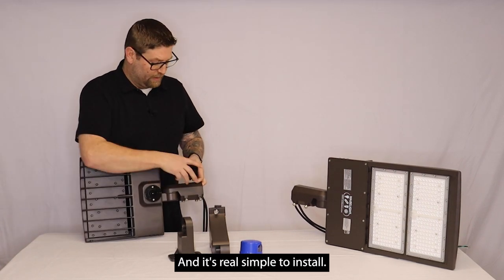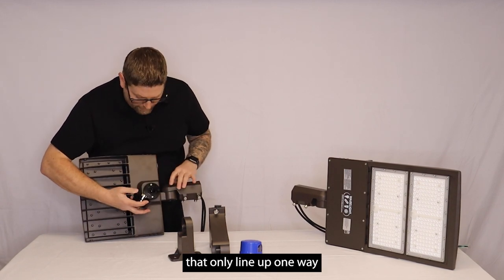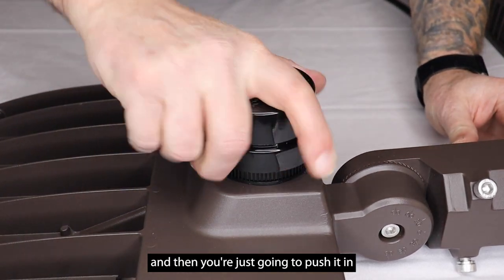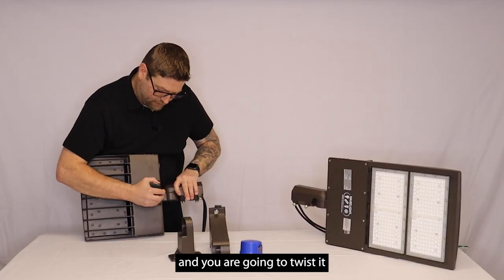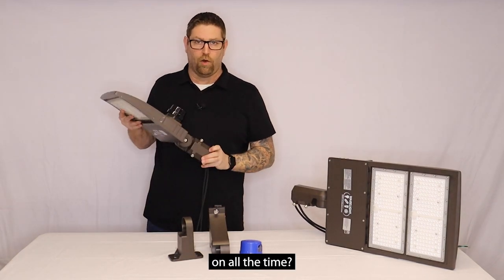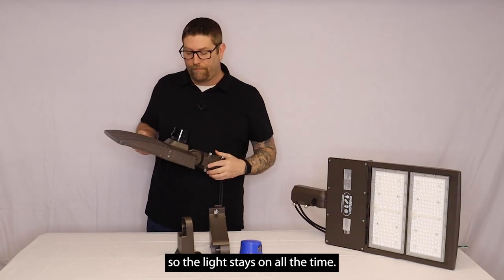It's real simple to install. It is notched — it has certain notches on here that only line up one way — and you're going to line it up with the top and then push it in and twist and turn it. What this is going to do is keep the light on all the time, so this grounds the contacts inside and connects them so the light stays on all the time.